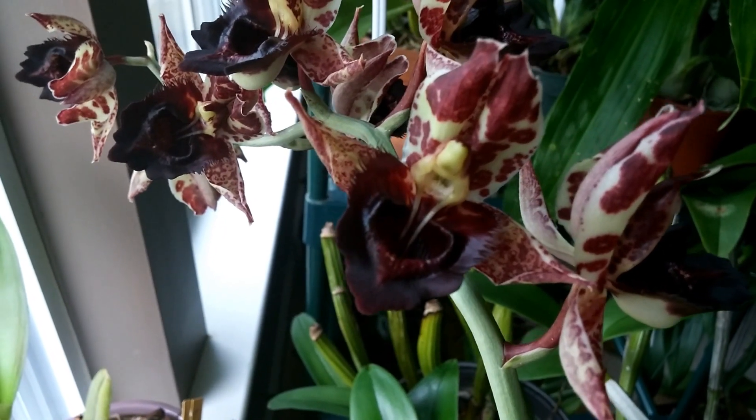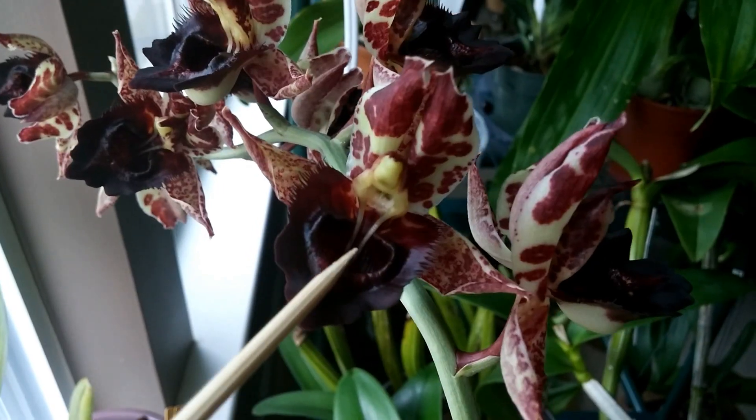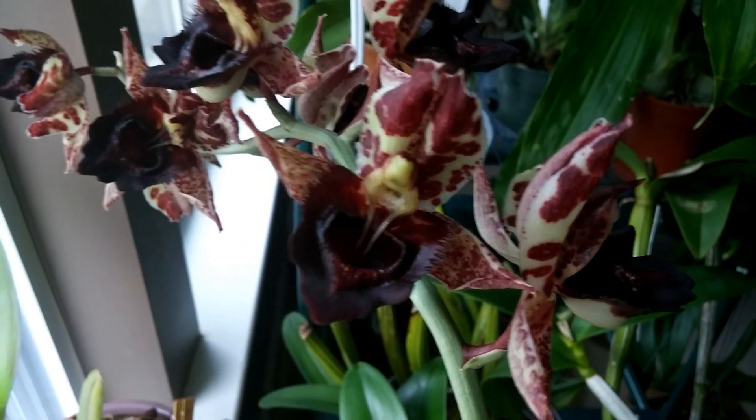So simulating the bee today will be my bamboo skewer, and we're just going to stick the bamboo skewer into this little area here, trigger the hairs, and see what happens.